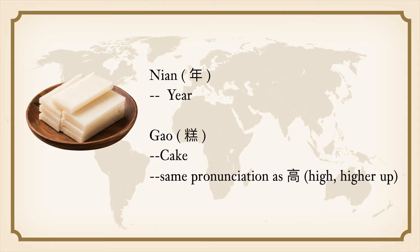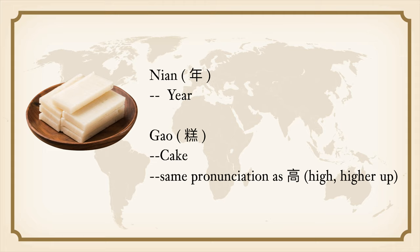Today's rice cake recipe dates back to the 6th century CE. Nian Gao is a sticky rice cake made of glutinous rice flour. In Mandarin, Nian means year and Gao means cake. Gao also sounds the same as the word for height or higher up in Mandarin. So eating the rice cake conveys the wish for a higher income, a higher position, the growth of children, and generally the promise of a better year. Nowadays, people consider it good luck to eat Nian Gao during the Chinese New Year.